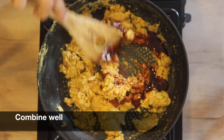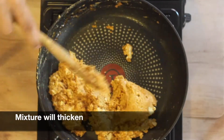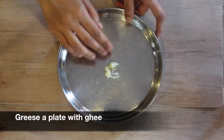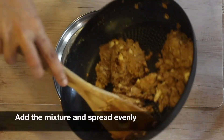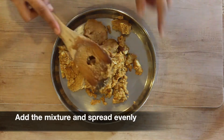Now add the chashni into the besan mixture and combine everything together. The mixture will gradually start to thicken. Now grease a plate with ghee.